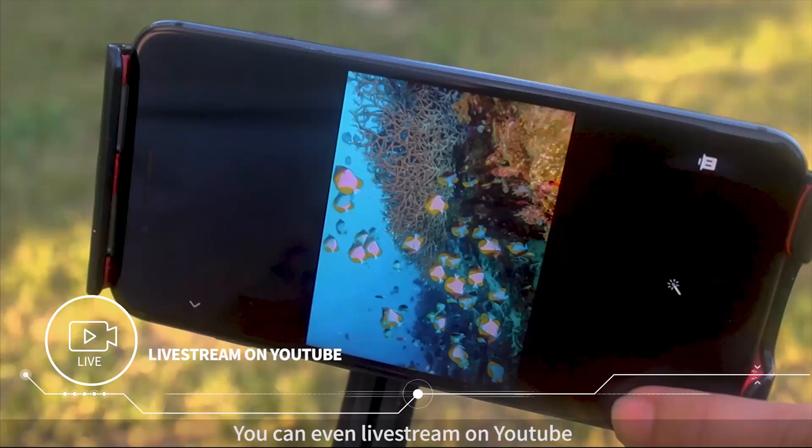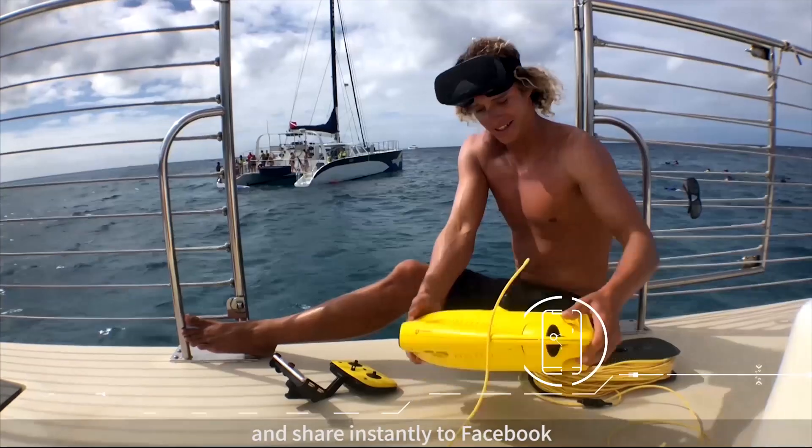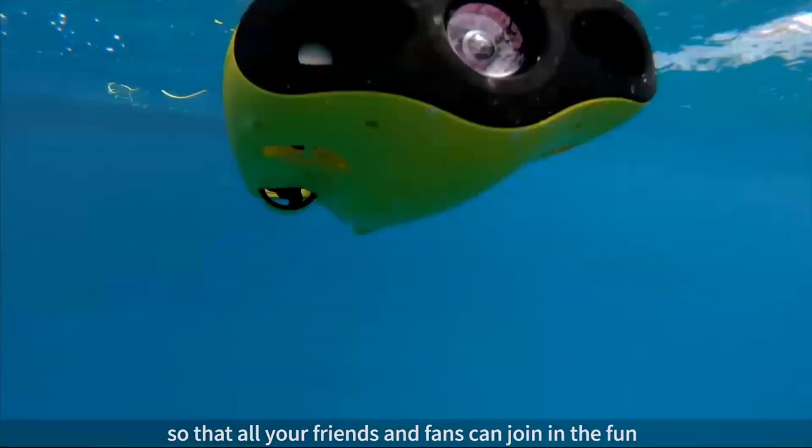You can even live stream on YouTube and share instantly to Facebook, so that all your friends and fans can join in the fun.